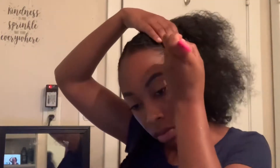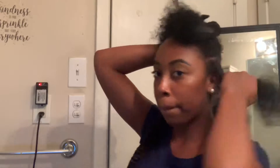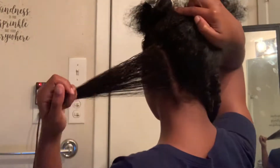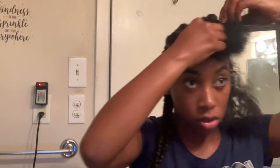Next I'm going to be parting it. The parting was kind of the toughest part for me because you're parting towards the back of your head and it's kind of hard. So I ended up grabbing a mirror and I just parted it the best that I could. I know it might look a little raggedy, but the ending result still came out good.